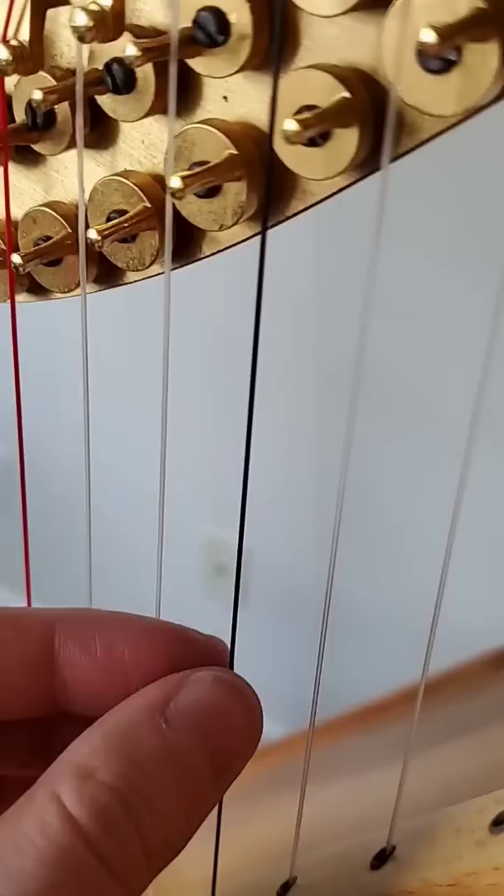According to my string log, it's been since 2019 that this string has last been changed, and they're supposed to be changed once a year.